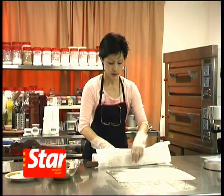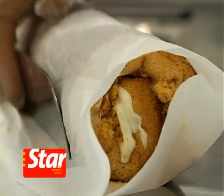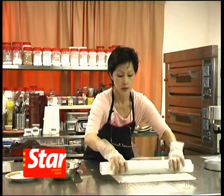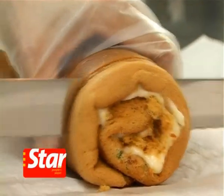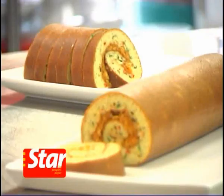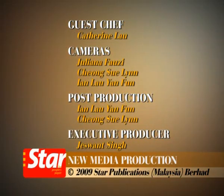Using a ruler, spatula, or palette knife, you can just pull to tighten and firm it up. Leave it to set, cool down, and refrigerate for 2 hours for easy slicing. Slice off the end. After slicing, you can serve it immediately or keep it in an airtight container in the refrigerator. That's a great tip.